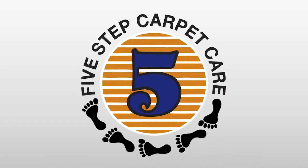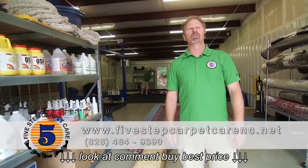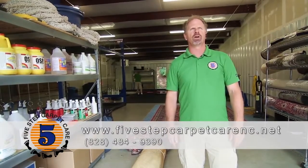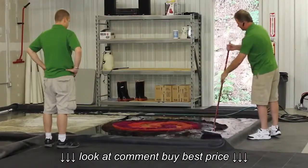Hello, my name is Scott Finney from 5-Step Carpet Care, and this morning we're going to go through with you the process in which we care and clean for your oriental rugs. My partner here, Chris Mackey, and myself will go through station by station and how we care for your rug.